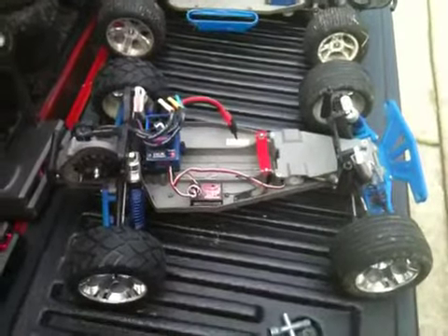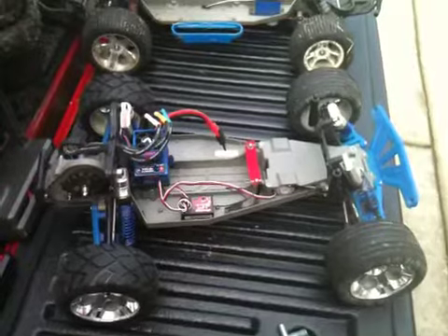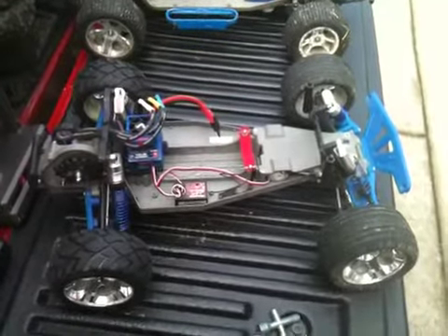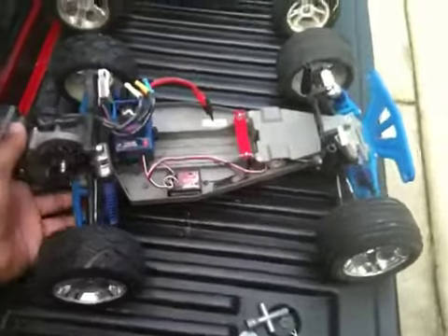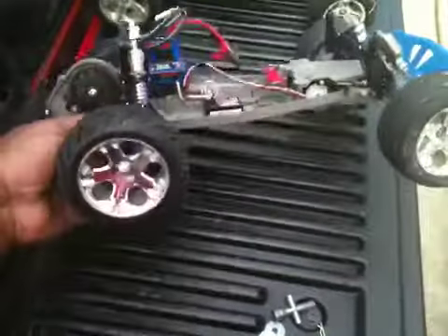What's up YouTube, it's your man datboynice99 coming to you with another RC update video. I also have some questions, but for the update, the only thing to update you with is I put my anaconda rims and tires on.